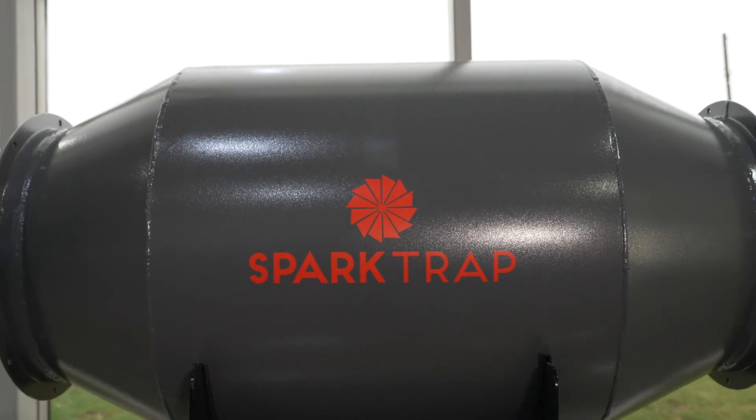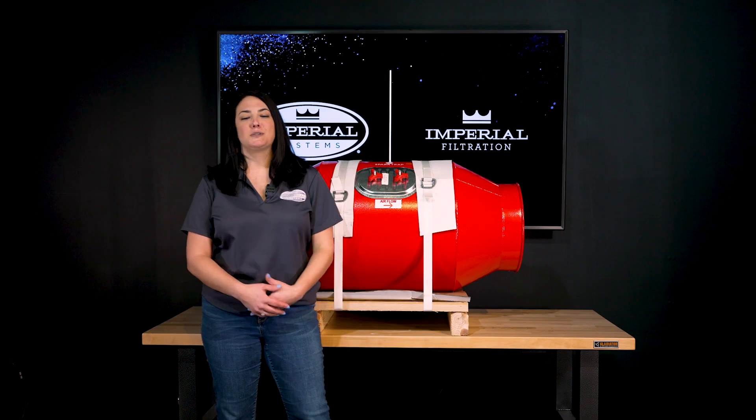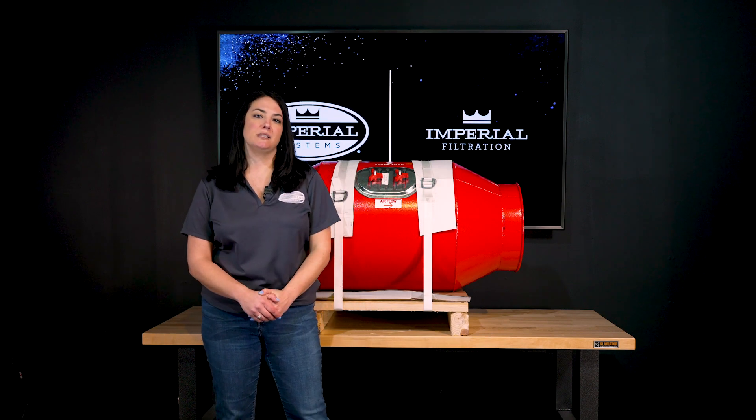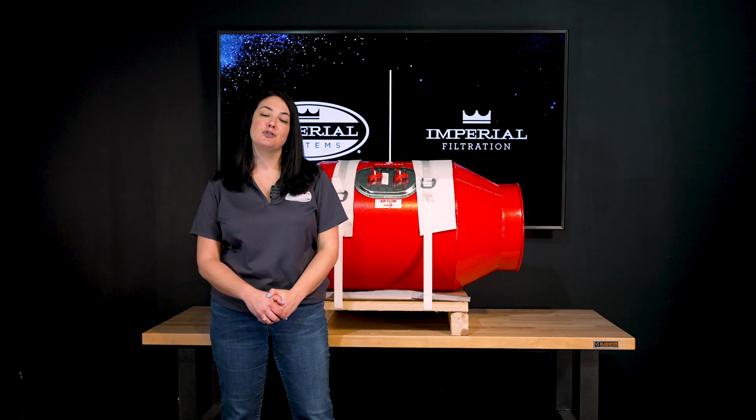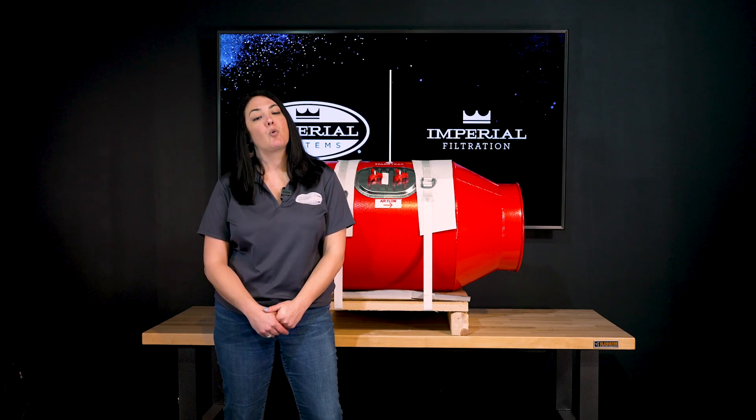Our traditional spark traps do come in an imperial gray color. Our spark traps come in a range of sizes, starting at 6 inch to 40 inch. If you do need something larger we can custom quote that for you.